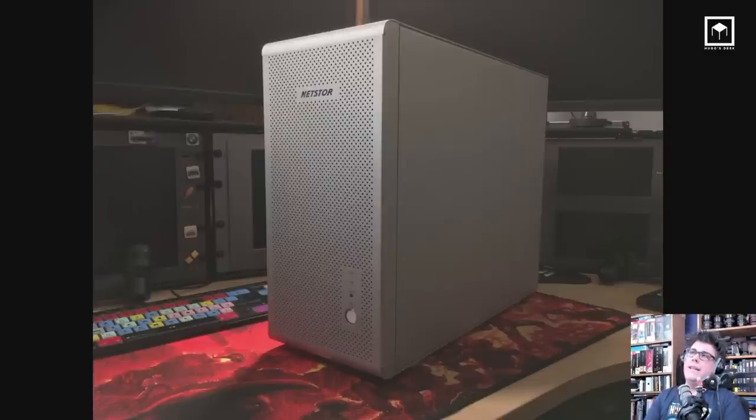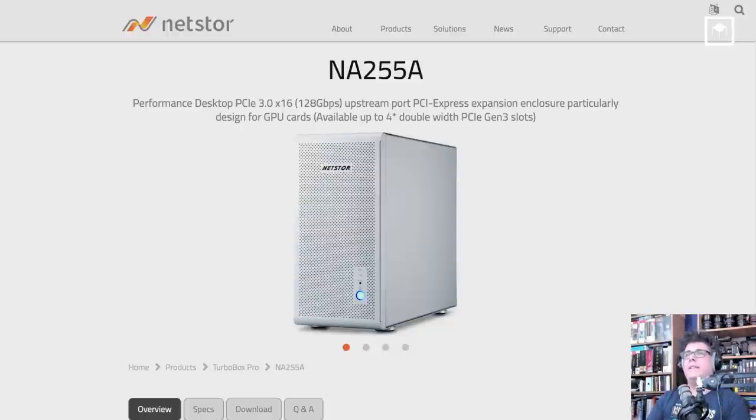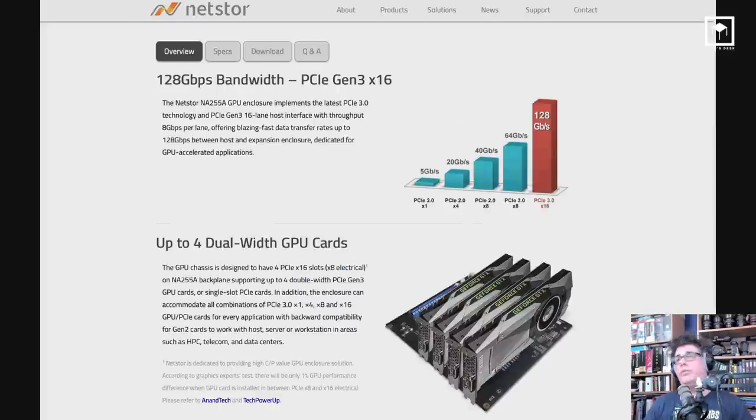If you don't want to buy the Cubix, which is expensive and often out of stock, you can get something called the Net Store — it's exactly the same thing, with four slots of double-width PCI. By the way, these boxes run without drivers on Linux, Mac, and Windows. This is a lot faster than Thunderbolt 3 — Thunderbolt 3 caps out at 40 gigabytes, while you can run 128 gigabytes on this. That's why you can run four GPUs in one slot.